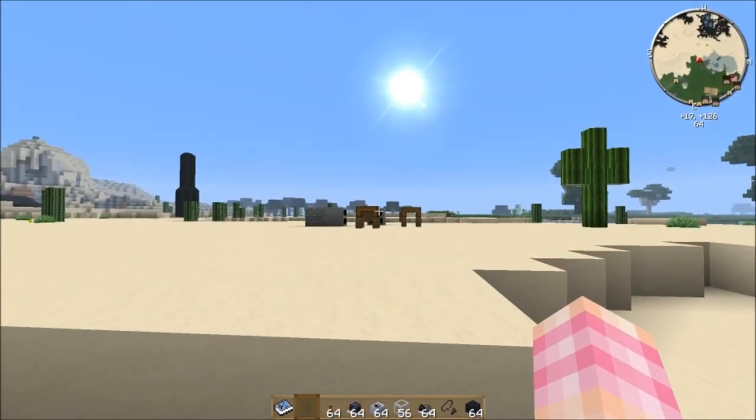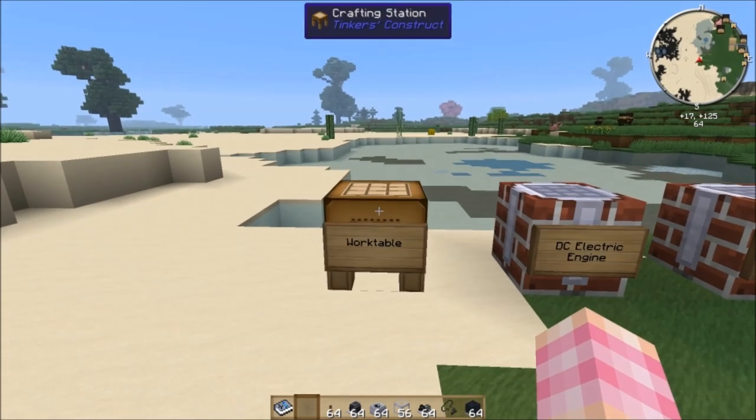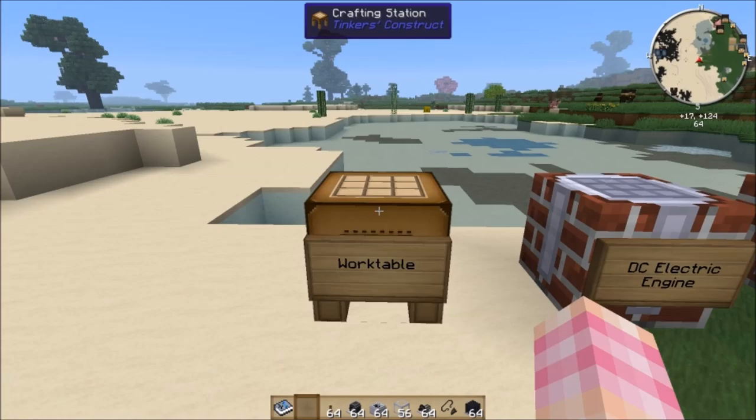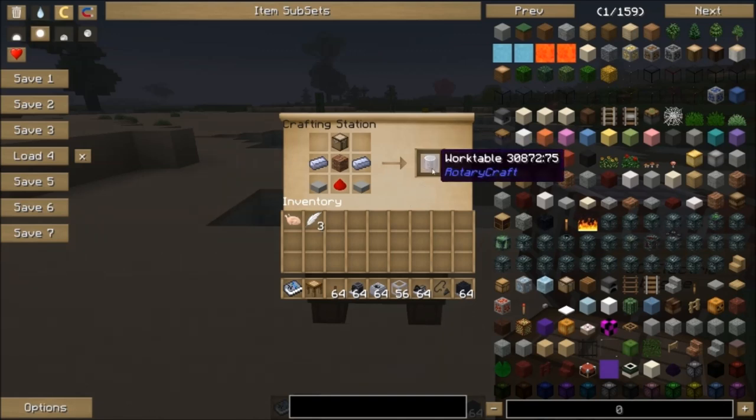Last episode we got our first ingots of HSLA steel, and you'll want to use those first ingots to make the work table. This is the work table right here, and you need the work table to make everything in Rotary Craft. All the machines have to be crafted on the work table.